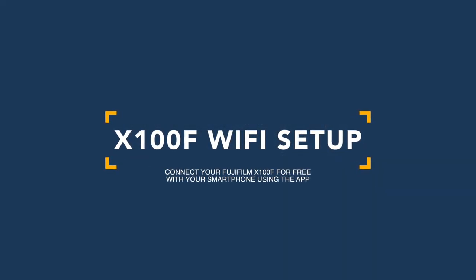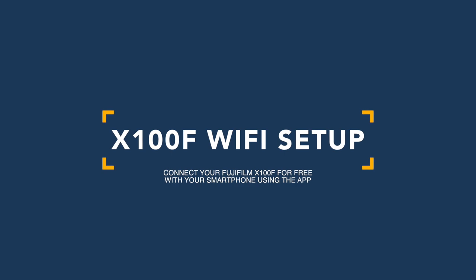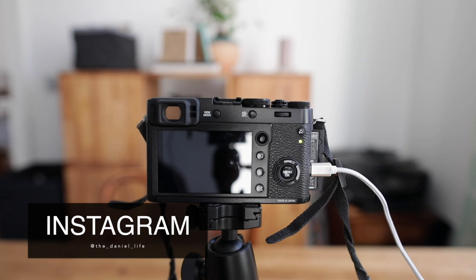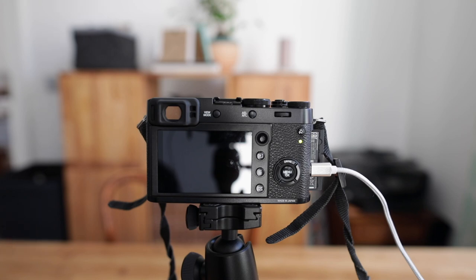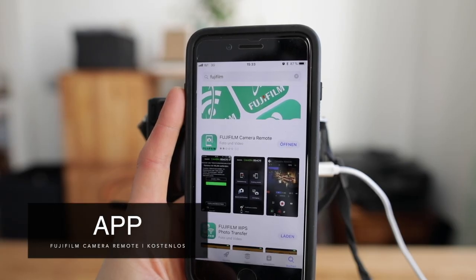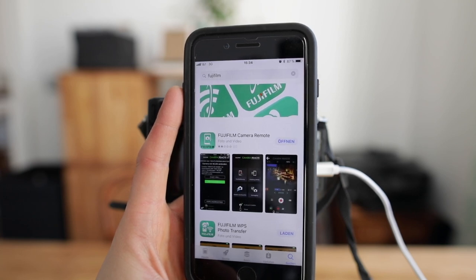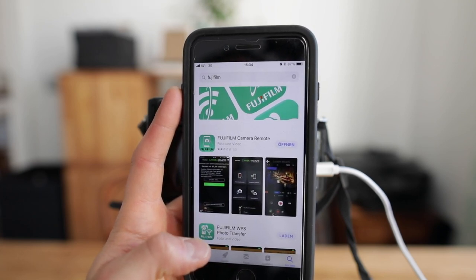Hello and welcome to this short tutorial on how to connect your Fujifilm X100F with your smartphone. You can use all smartphones and tablets equipped with Android and iOS. Before we start, we need to download the Fujifilm Camera Remote app for free from the app store — it's available for Android and iOS. I'm using an iPhone 8 Plus with 256 gigabytes.